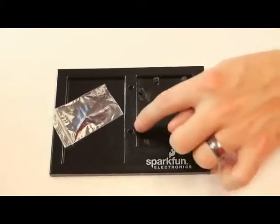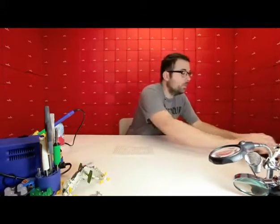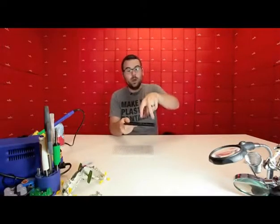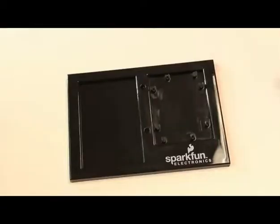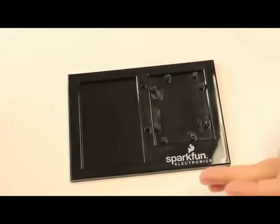We've arranged these little pegs in such a way that any board that has pretty much that Arduino footprint with the Arduino hole spacing should work in here. Since the board is actually flat this way, there's really nothing to get in the way. It does work with the Arduino R3, and it should work with all the other boards. You can also orient it this way or that way because of the way these little standoffs are arranged. You can even use this with the Mega because there's nothing to get in the way of it just kind of hanging off the edge.